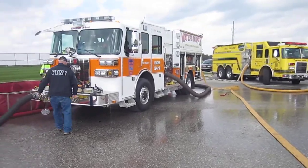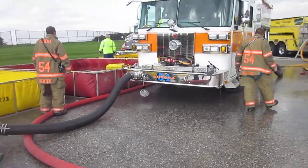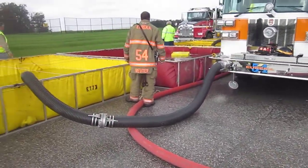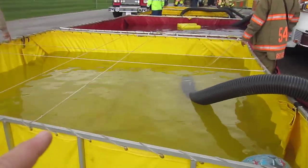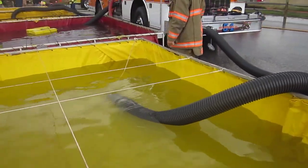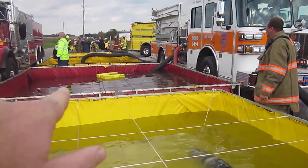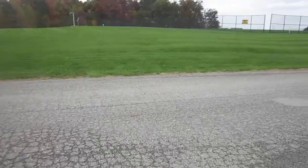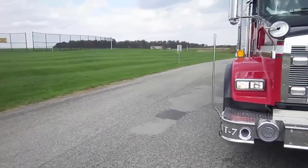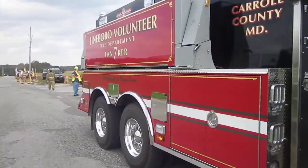He's drafted from four intakes. He's drafted off the front intake through this barrel strainer, and off his side intake through that floating strainer. He's going to hop around and take a look. This is a lime burrow moving up to offload the remainder of their water.